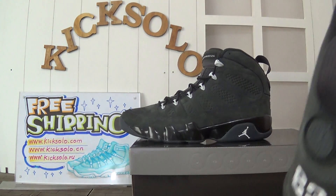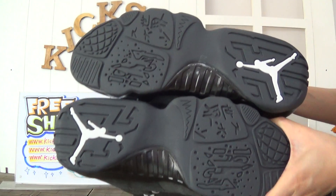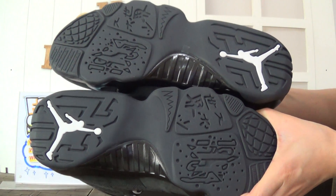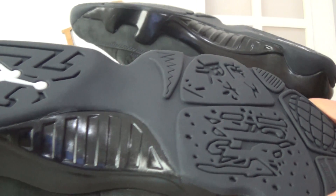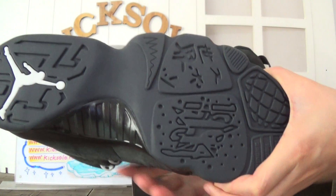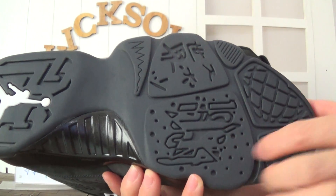Now check the bottom of these shoes. The bottom is black with a big white Jumpman logo. That's the bottom. The traction pattern and features look very cool — great design.